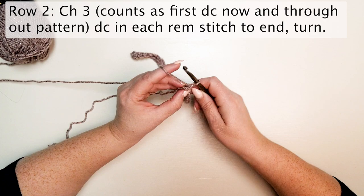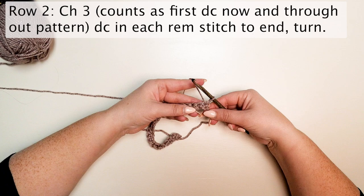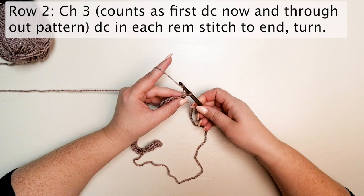For row two, we're going to chain three — this counts as the first double crochet, now and throughout the pattern — and then double crochet in each remaining stitch to the end.